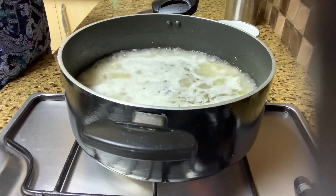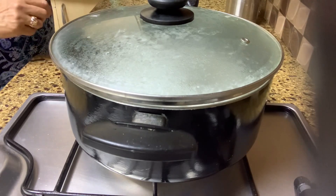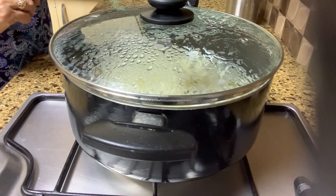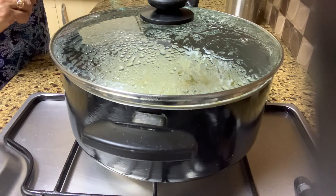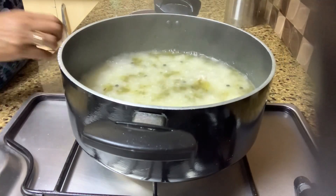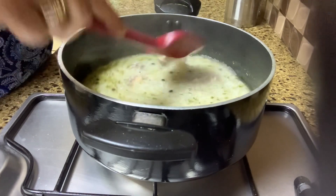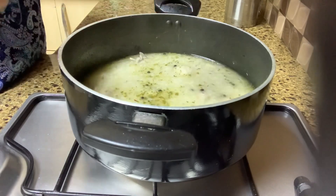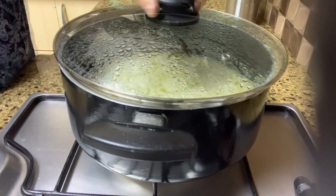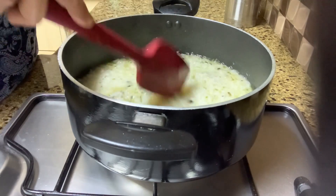Now I lower the heat, close it, and let this cook. It's reducing quite a bit and the rice is cooking well as well as the chicken. This will take at least another half an hour on slow heat. We need to cook much more till the rice is very very soft.